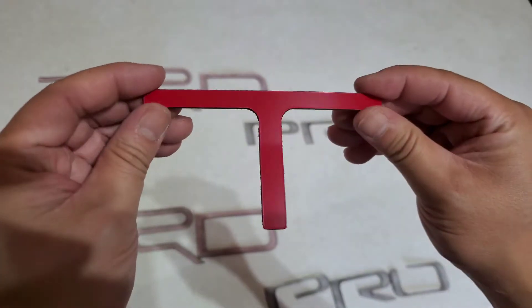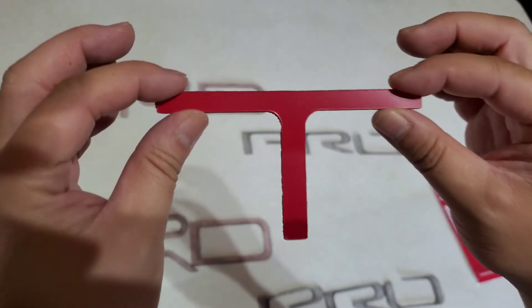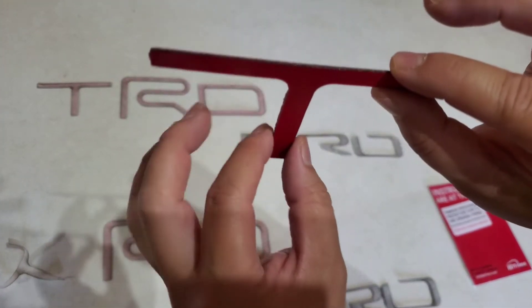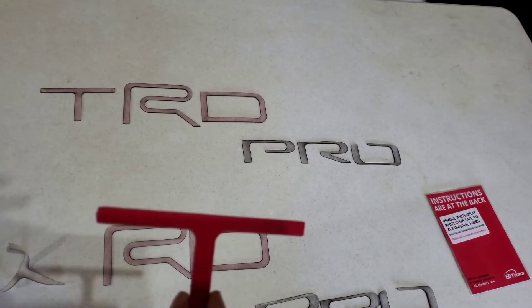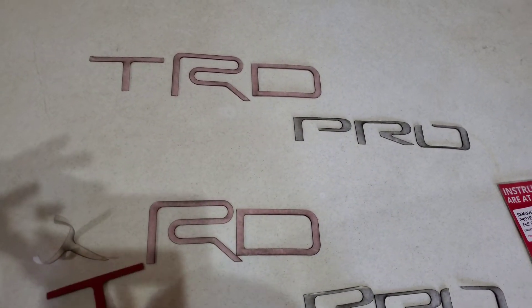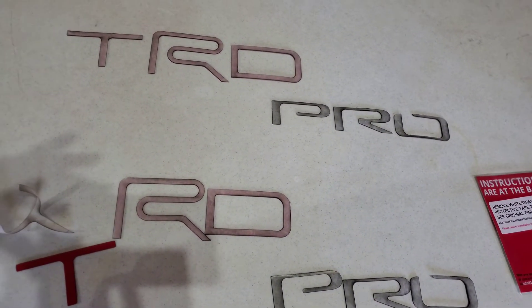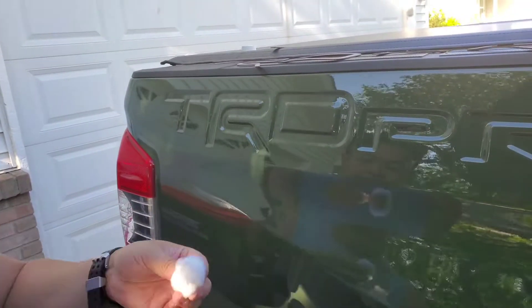Before you do this, the instructions tell you to dry fit it first. Take the piece, go up to your truck, put it on and see if it fits well. If it does, then do the same for all of them. The ones I got — the TRD is in red and the Pro is in black — and we'll do a quick test dry fitting them before we actually put them on.